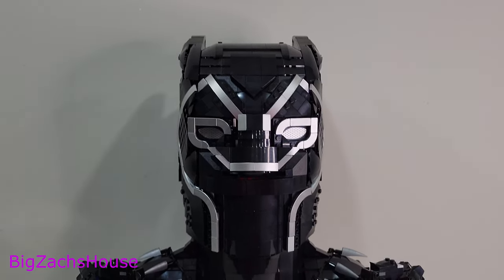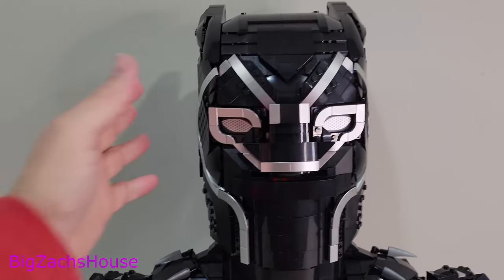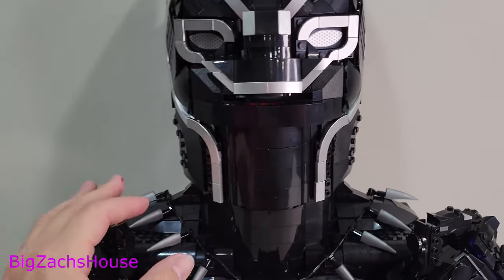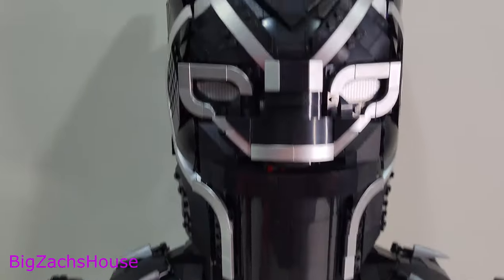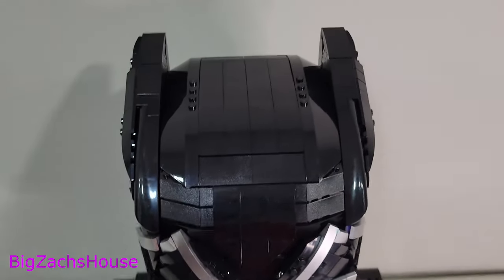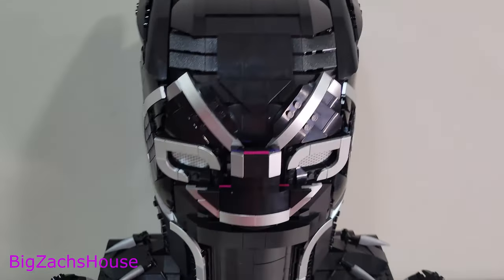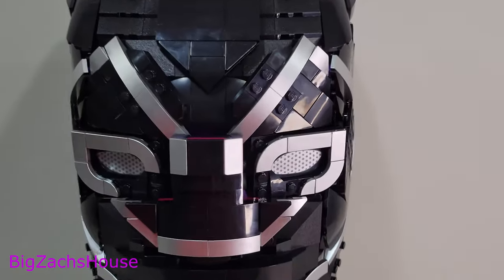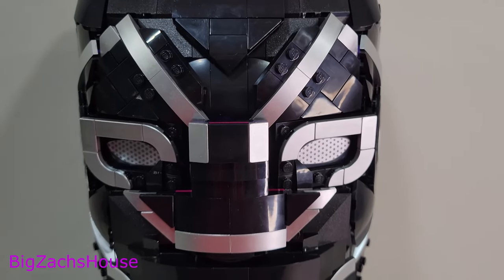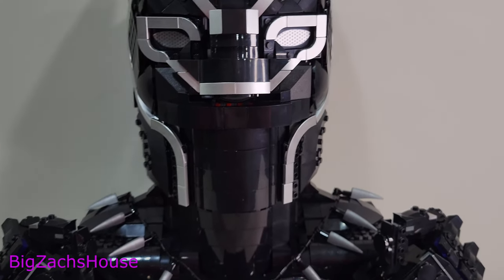Taking a look at this set — I'm trying my best to get the best lighting — but it's really tough with it being all black without having a big glare on screen. It looks really, really good. I'm taking a look at the whole top here. I know it wasn't received very well, but I don't think that was because of the quality of the build and the detail. I think it was more or less the price, and the actor did pass away right around the time they announced the set.